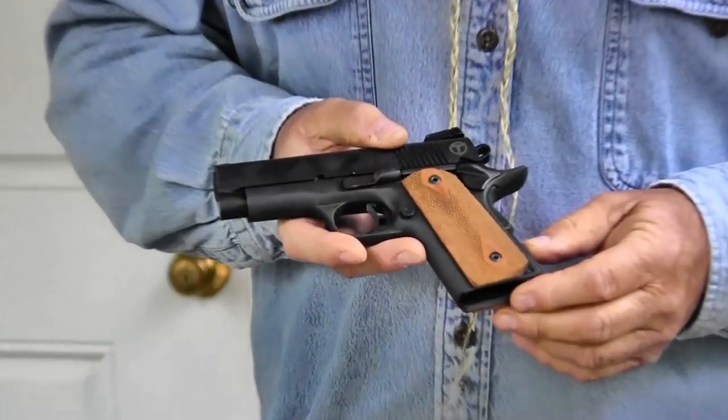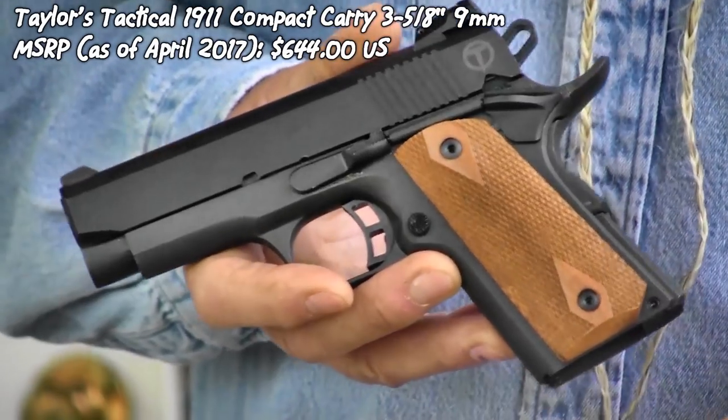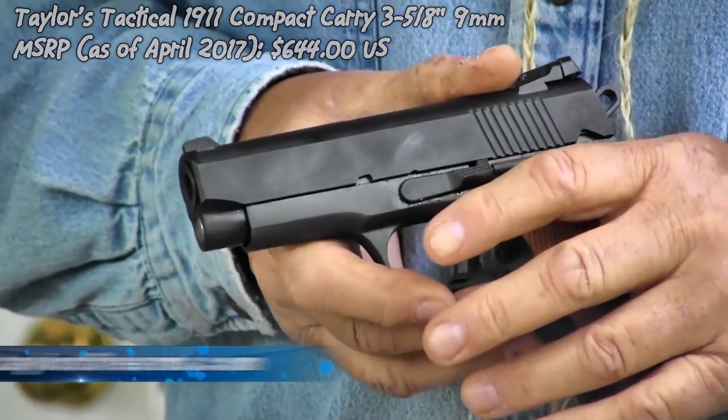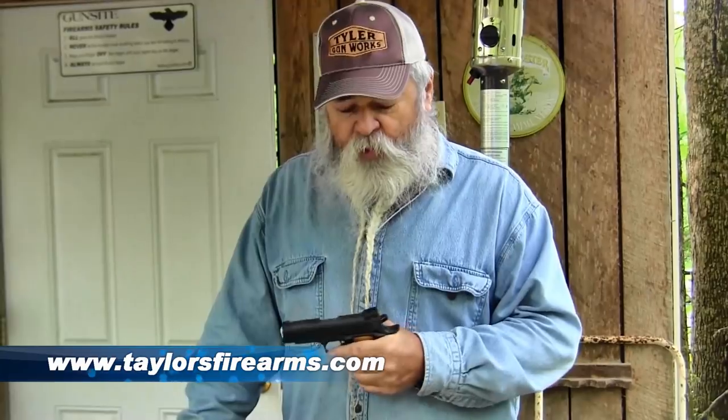Anyway, we'll shoot a little bit and show you how it runs — and recall how it hits. As far as the accuracy of this thing, it's really accurate. I didn't do any ransom rest group testing with it, but shooting it at 25 yards it's on for just about everything I put in it. Hit really well with this little pistol. Check them out at Taylor's.